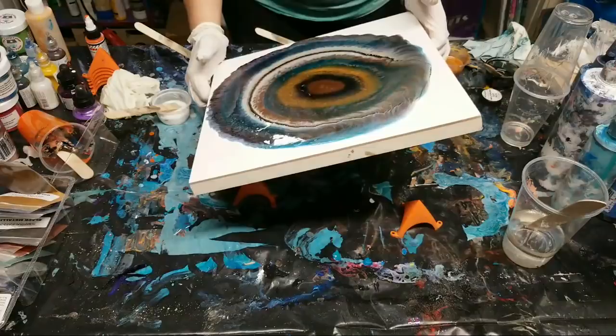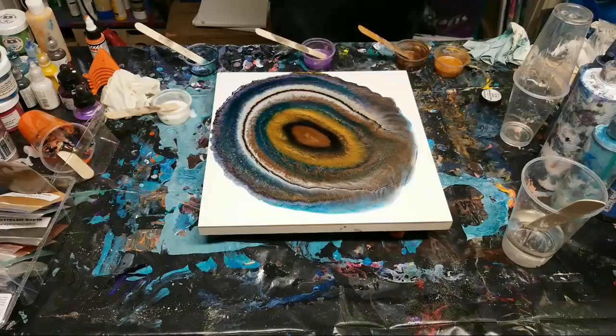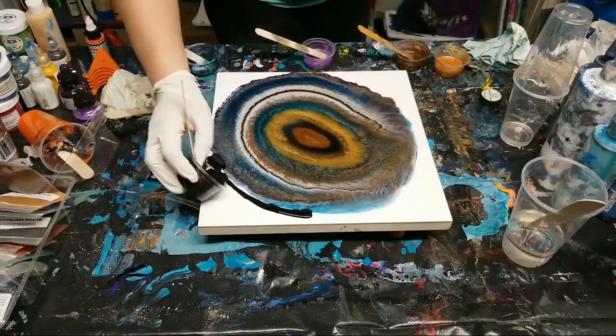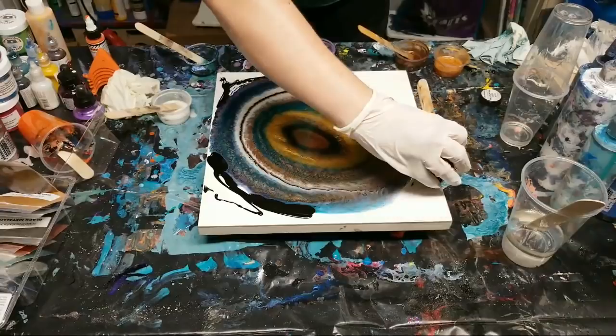I'm losing my lines a little bit here. I'm going to add a little black on the outside - I don't want to lose my pattern too much, but I may end up losing it. That's okay - either way it's still going to look awesome.